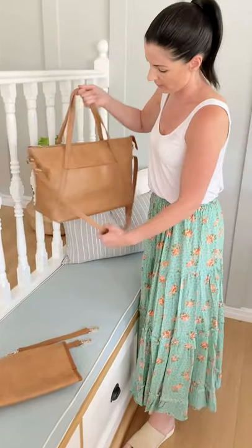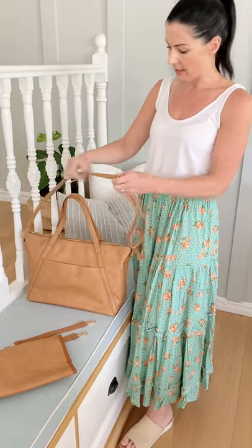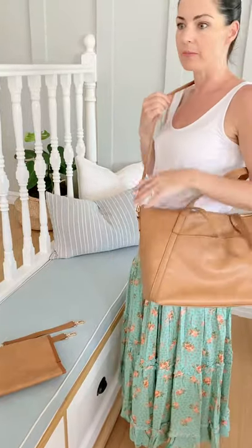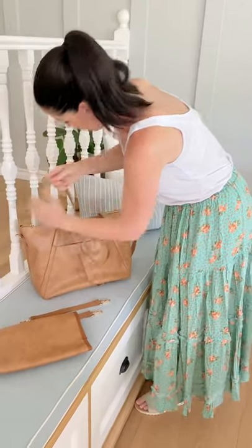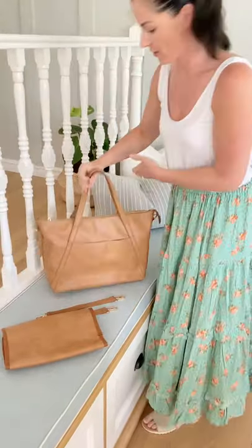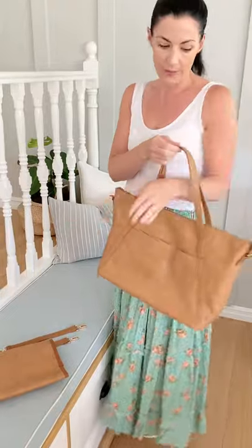It also comes with this over-the-shoulder strap, which is fully adjustable. So you can wear the bag one of two ways — cross-body, or you can detach this strap on both sides if you don't want to wear it over the shoulder and just use the bag as a tote, over the arm or over the shoulder. The straps are long enough for both.